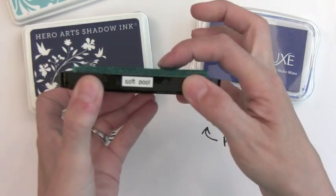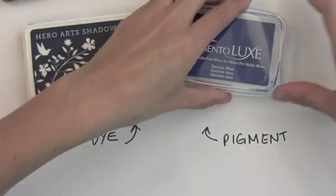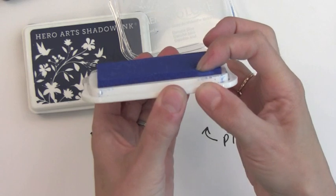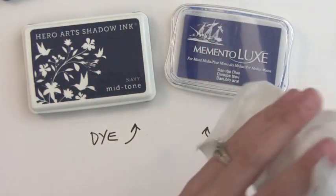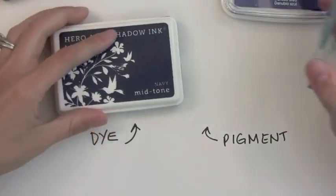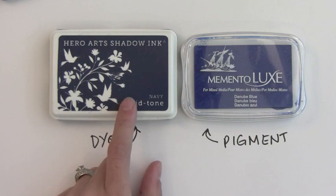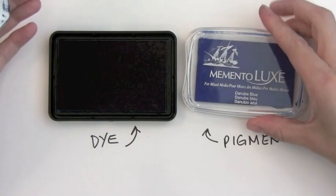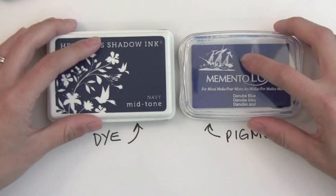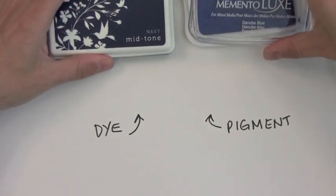Now let me compare how the ink pads look. Here is a dye ink — generally dye inks have a firmer ink pad made of felt. You can see it was quite firm. Generally pigment inks have more of a sponge-like ink pad — you can see it kind of gush down. Sometimes there are exceptions, but in general dye inks have a firmer ink pad. Also, what you see on the surface of a pigment ink pad is generally the color of the ink. With a dye ink pad it will generally be lighter than the color of the pad — it almost looks black there but when it dries it's a navy color. The pigment ink is that color when it stamps.